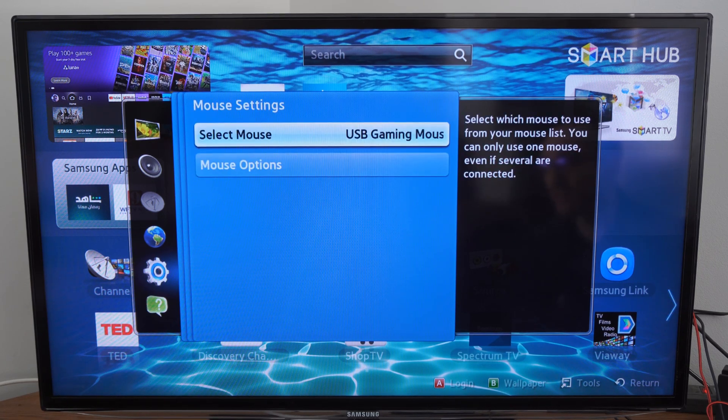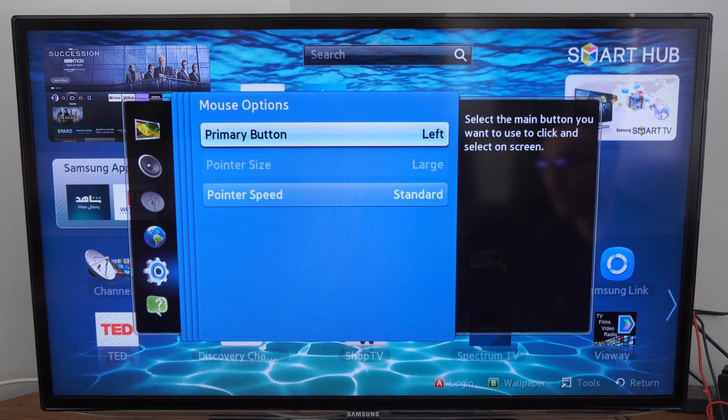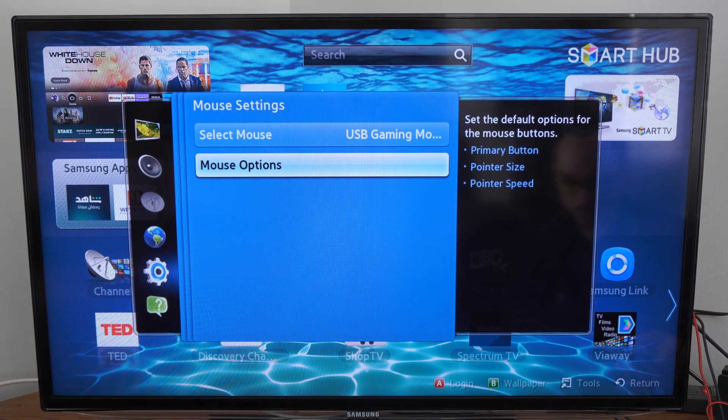Here are the different keyboard and mouse settings, and you can change these around right here. There's not a whole lot of settings — this one just says gaming mouse, mouse options. You have the primary button and the pointer speed. If you do have a Bluetooth keyboard, you should be able to sync and pair it under this section.